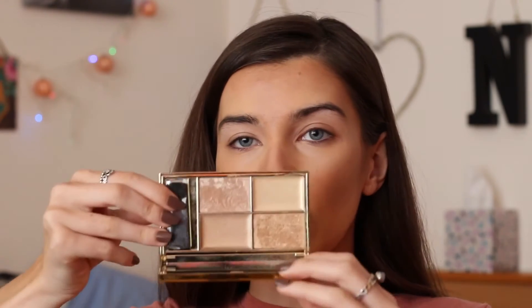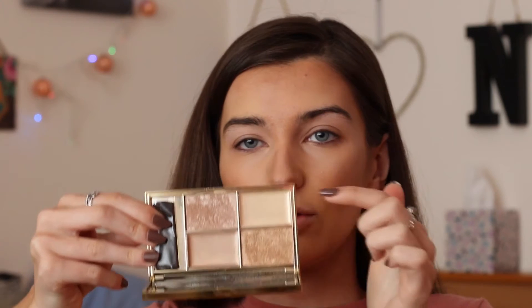It actually looks quite intense on camera — I'm not too sure why, it always seems to do this when I do my bronzing. But I'm going to go on to highlighting next. I'm going to be taking the Sleek highlighting palette in the shade Cleopatra's Kiss. I love it because it's got more golden bronzy tones of highlighter. I'm going to mix together two powder shades called Sphinx and Goddess.